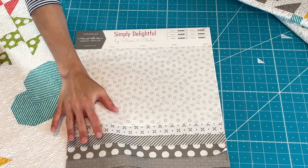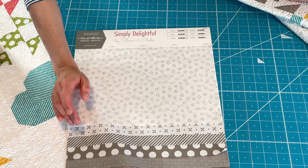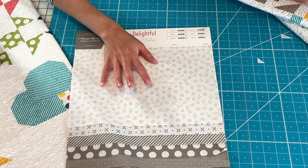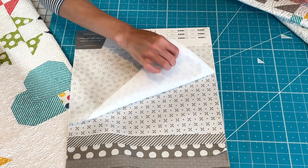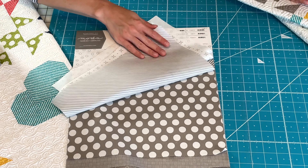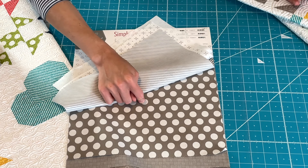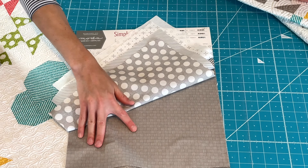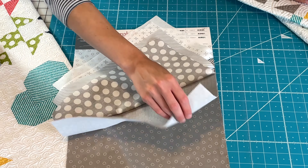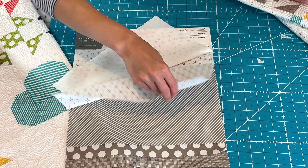We are excited that we have a lighter gray in this one. This is the same gray we've been using forever — it's the stone. We have the low volume version in the circle dots and the orange peel, the stripe in the gray, and the large dots — great for borders and backings. And then the waffle print in the gray and the circle dots in the gray. I love that we were able to have the blues and the grays both together in this collection.